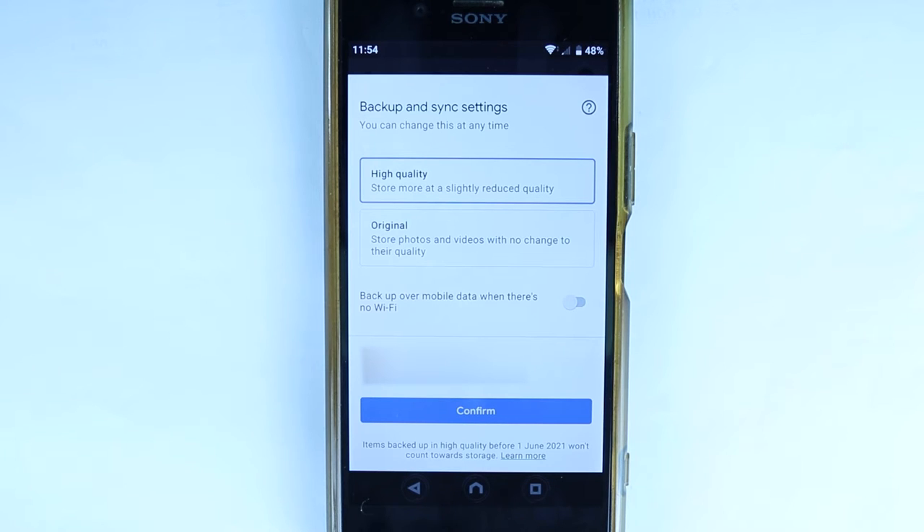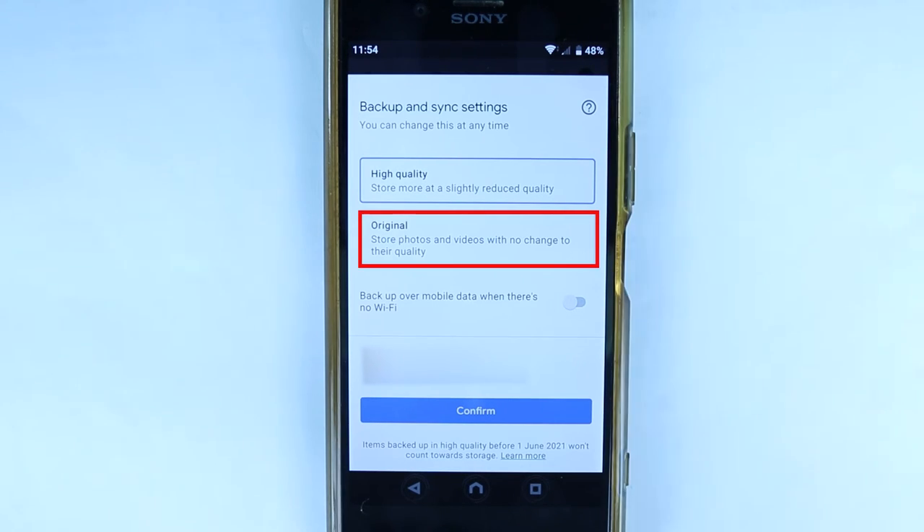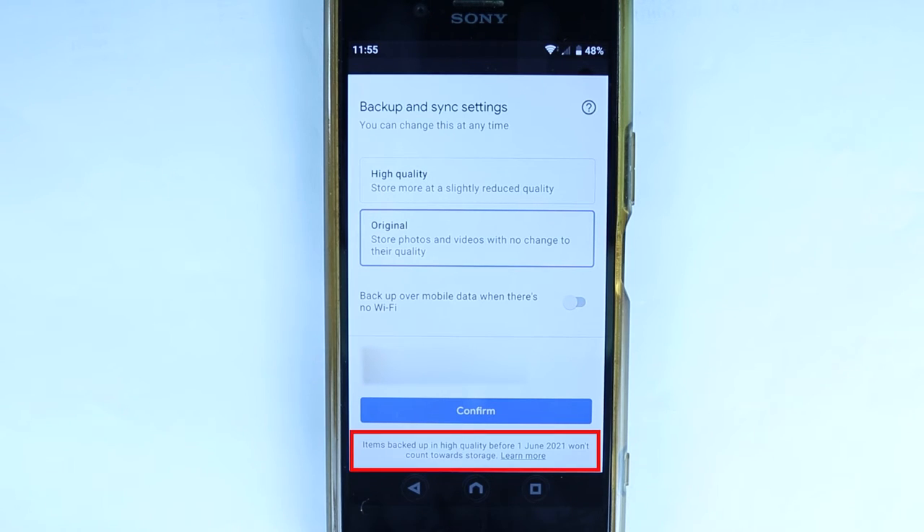I personally prefer the original quality, but bear in mind it would take more space from your Google account 15GB storage. And if you read at the bottom here, items backed up in high quality before 1st of June 2021 won't count towards storage. So from now on, anything in high quality or original quality will count towards your 15GB free storage.